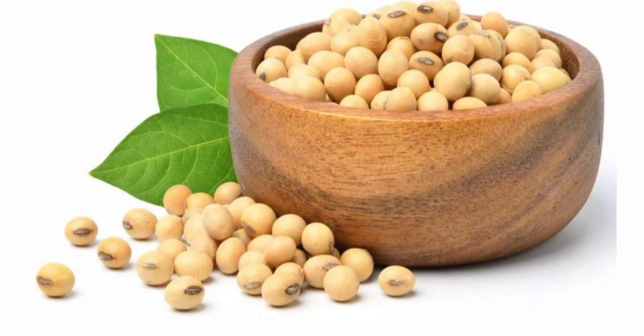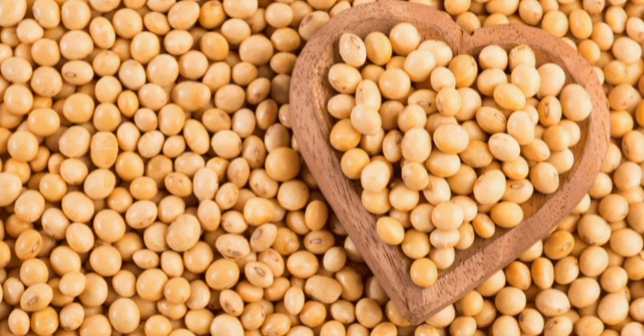Good morning, good afternoon, good evening, welcome to Eden Outpost. I'm Sheila. I was making soya drink or soya cocoa.